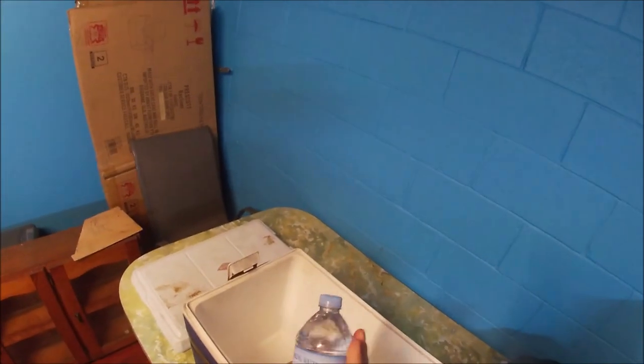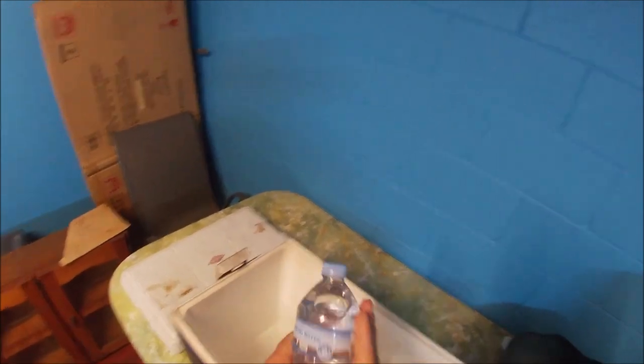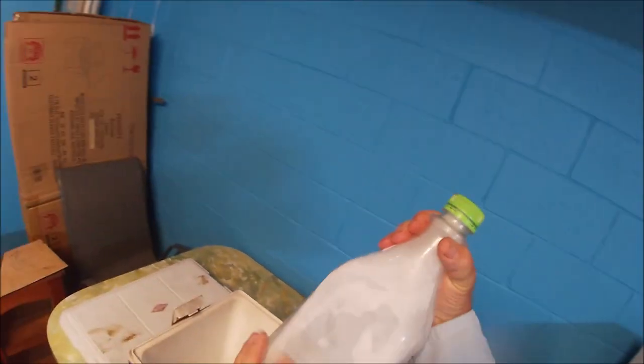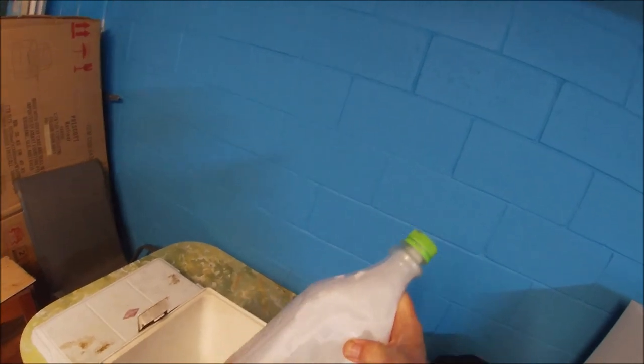Rule number one: never put anything hot in the Esky. Beers, soft drink, water — make sure they are chilled. One bottle of water that I'll be taking out I have actually frozen, so it works as another ice block. During the day you can thaw that out if you need to drink it. I place that in.